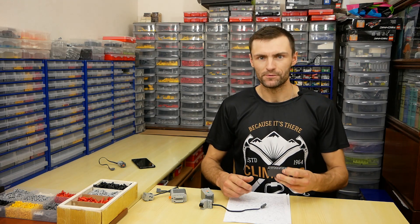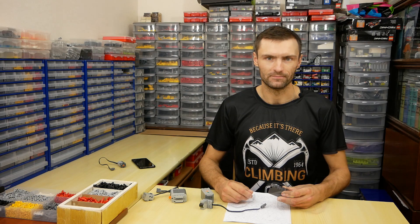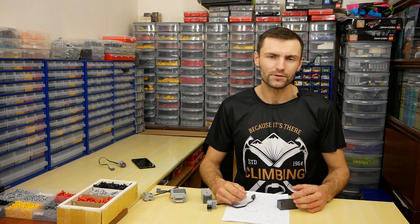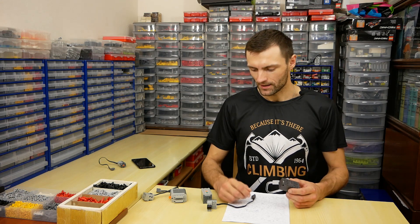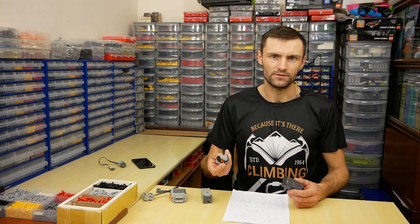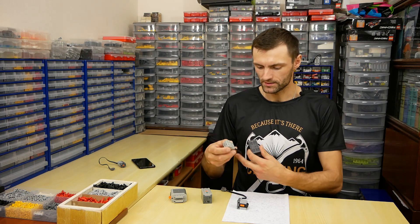Buiz is a Bluetooth receiver with a built-in accumulator and four power functions outputs. It allows you to control your LEGO models using a smartphone. So Buiz combines a power source and two power functions receivers, all in one — like a power source and an S-brick with connection cable.